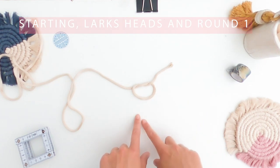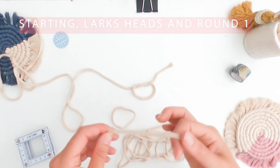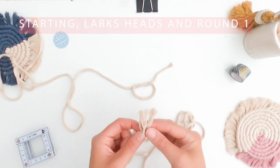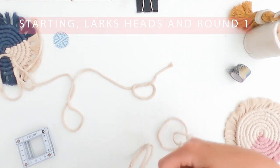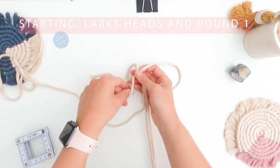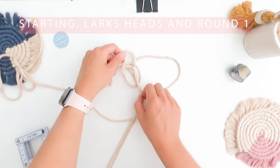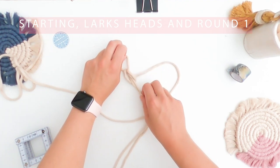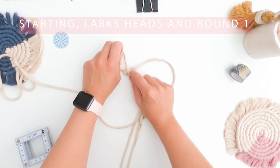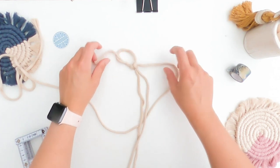We're going to place three cream lark's heads first and then one oil blue. To do a single lark's head, take one of your 90 centimeter lengths of cream, match the two ends together to find the middle of the cord, then place it under the loop, over the top, and pull the ends through. We're going to do that over the twist to secure the loop. We've got to make sure we do them all the same way - we don't want a line across the back.